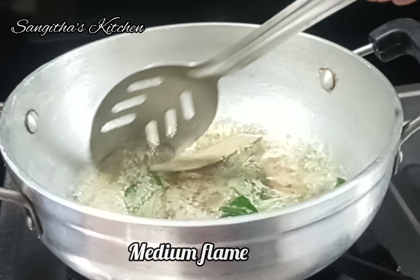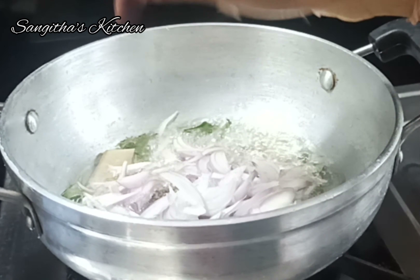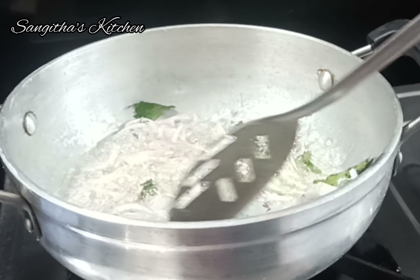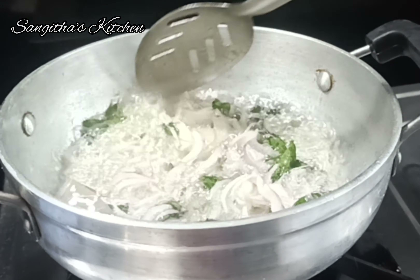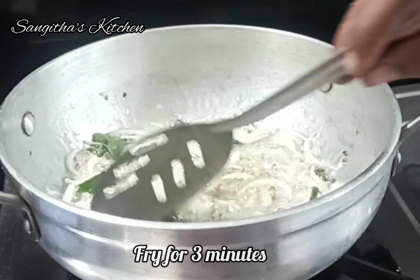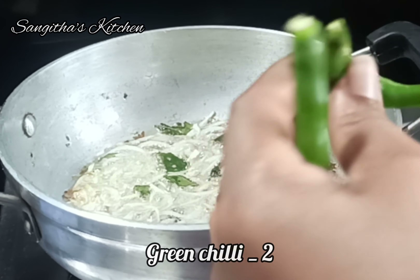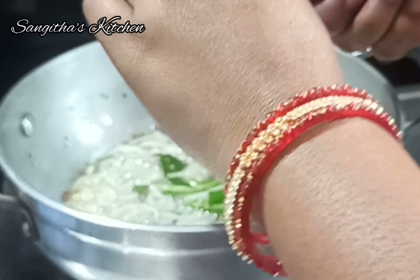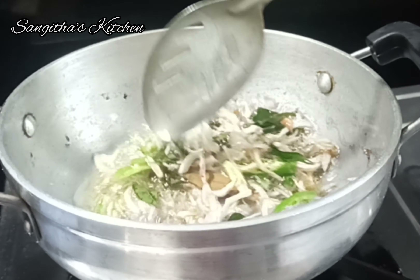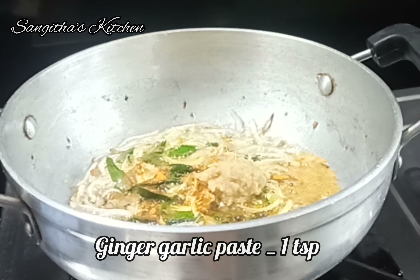We need to cook it for 2 minutes with medium-sized onion. Cook it to taste. Put some salt in the pot. Then put the onions on the bottom and add 1 spoon of paste.